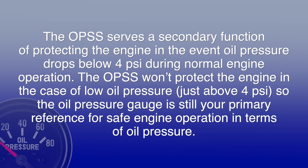The OPSS serves a secondary function of protecting the engine in the event oil pressure drops below 4 psi during normal engine operation. The OPSS won't protect the engine in the case of low oil pressure just above 4 psi, so the oil pressure gauge is still your primary reference for safe engine operation in terms of oil pressure.